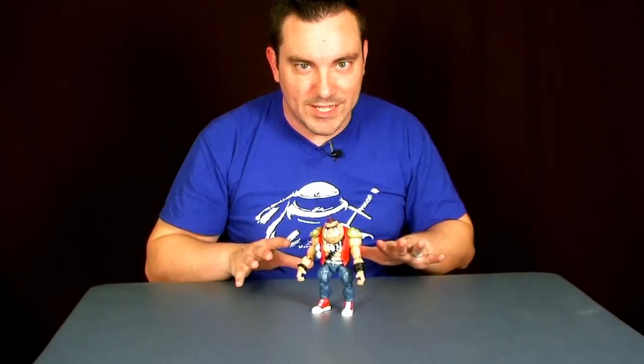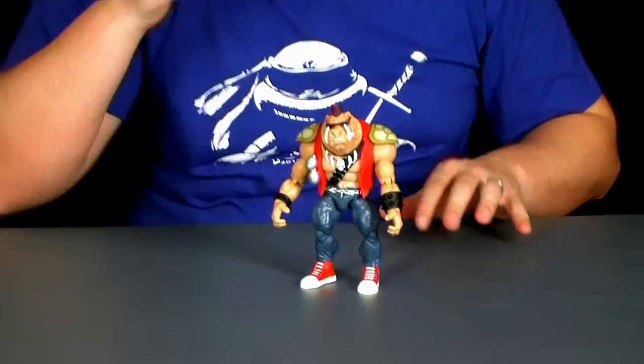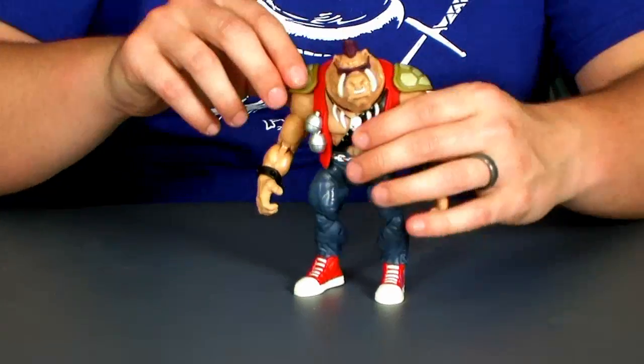Alright guys, let's go ahead and take a closer look at Bebop. We're going to run down the articulation on this guy, and if you already saw my Rocksteady review, you pretty much know what to expect here, because this guy's got all of the same points as Rocksteady, and he's missing the same points as Rocksteady. So let's take a look.